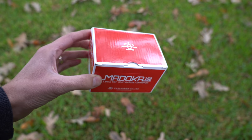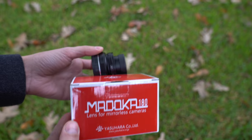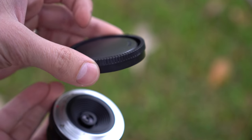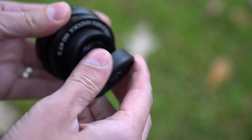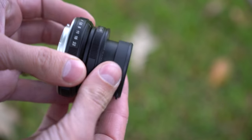The Madoka 180 comes in a small red box. There's not much to the packaging — it's just a lens and two lens caps. The rear lens cap is pretty simple, made out of plastic, and the front lens cap is very small. It has some branding and it just kind of tension fits on the front of the lens.